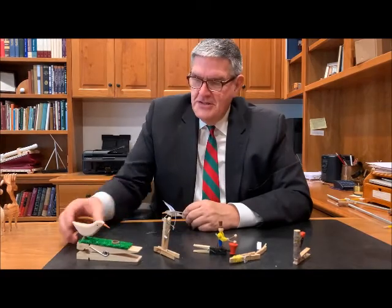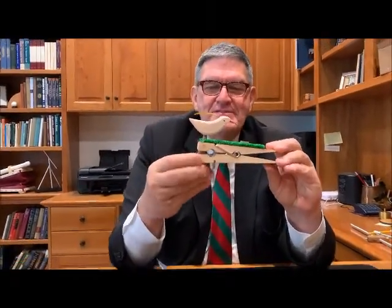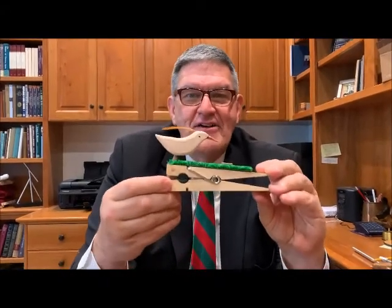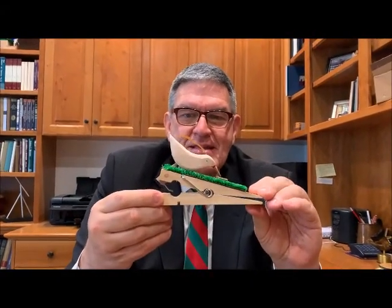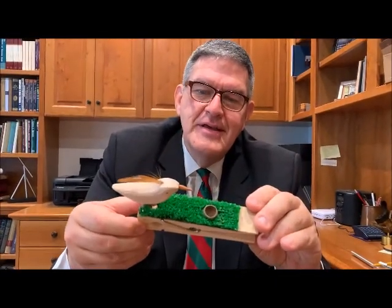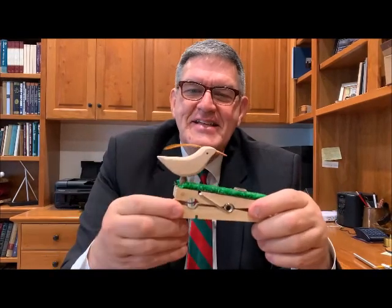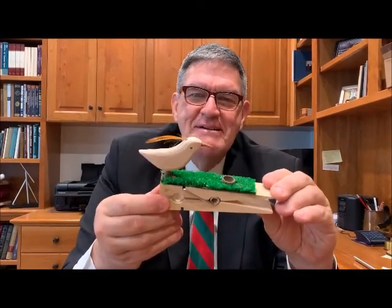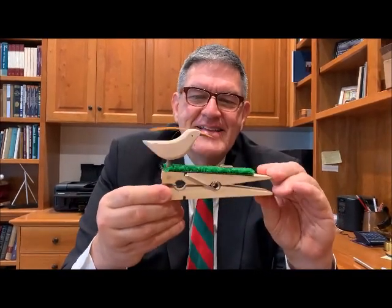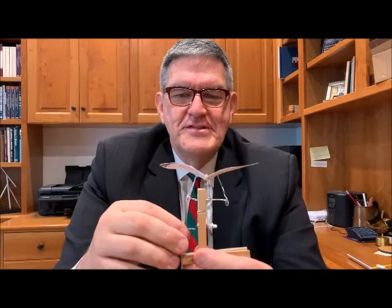This is a huge clothespin, but I like this one — actually I like all five of these, that's why I made them. This little guy just uses gravity and he's eating from an acorn on some astroturf, and he has a little turkey feather. That one's fun — some guy on the internet sells these.